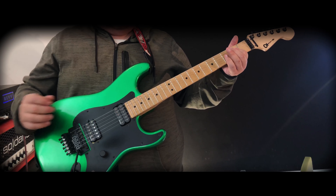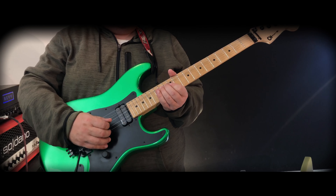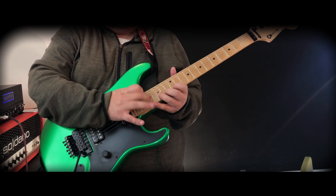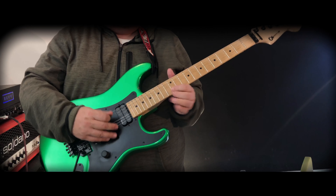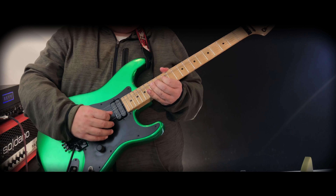Hey everybody, today we're going to be looking at the new Electro Harmonix Ram's Head Fuzz. This is based on the 73 V2 Violet Ram's Head, which can be heard on such records as — David Gilmour has used it, a bunch of more modern people, Dinosaur Jr. comes to mind.